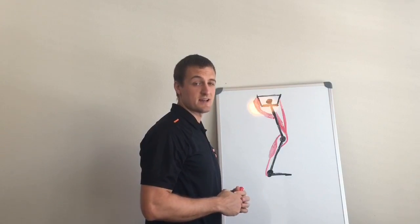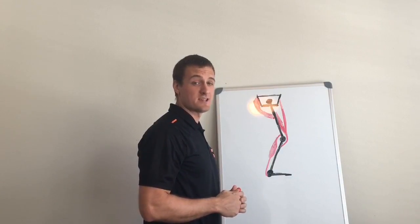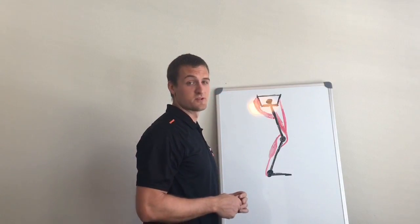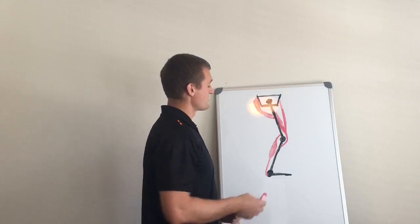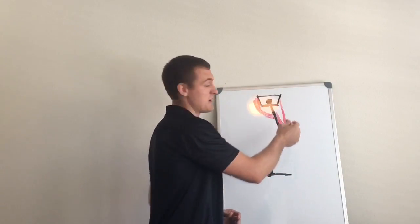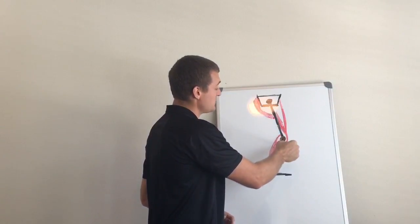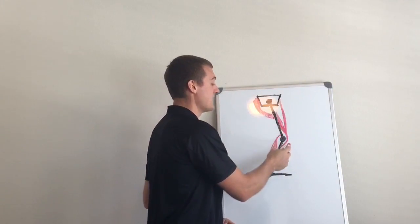Hey, Daniel Bach here for JumpScience.com. I'm talking about biarticulate muscles and synergy. Biarticulate is just a word for muscles that cross two joints. For example, the rectus femoris, one of your quad muscles, crosses the front of the hip joint and the front of the knee joint. So it's both a hip flexor and a knee extensor.